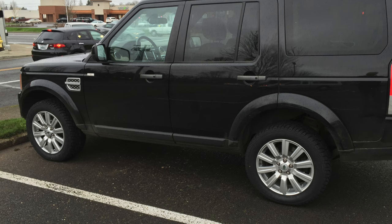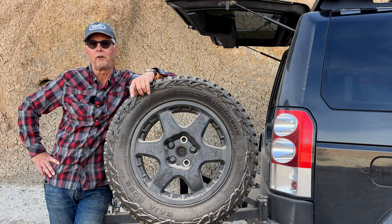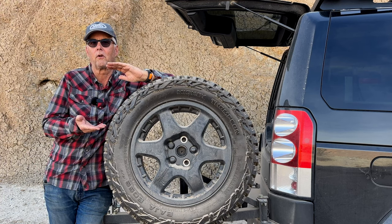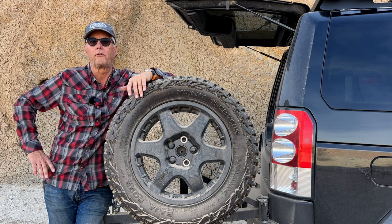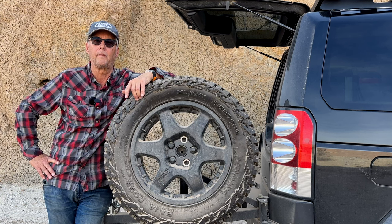I was able to find some 19 inch wheels on Craigslist up there and put those on, and I ran those for quite some time. They were a better compromise from the 20 inch wheels, but they still didn't give me much of a profile on the tires, so I was very reticent to lower the pressure on those too much. In fact, on those 19 inch rims I actually cracked one of those wheels on a rock or something.